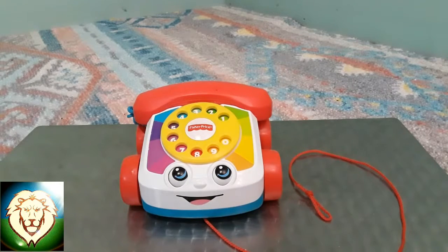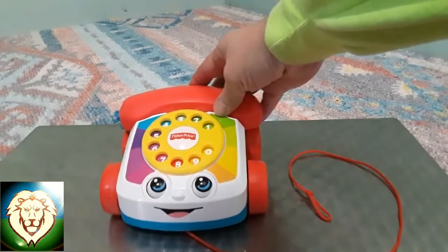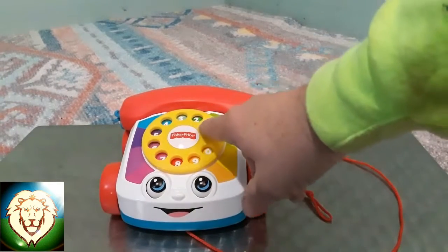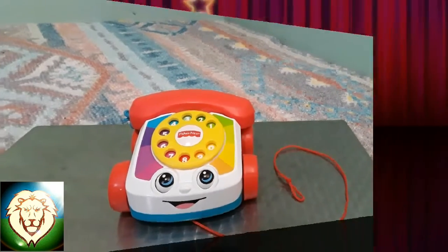Hi everybody, King Falcor here. Today we're going to learn how to use a rotary phone. I've been seeing a lot of people make fun of kids because they don't know how to use it, but when your grandparents were kids, the TV had to show them how to use it too.